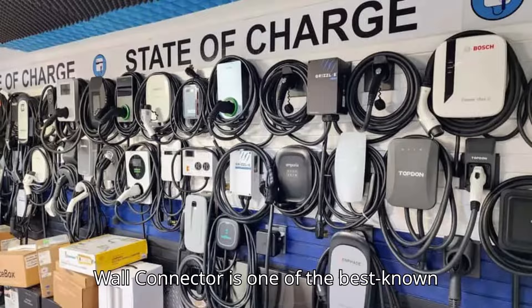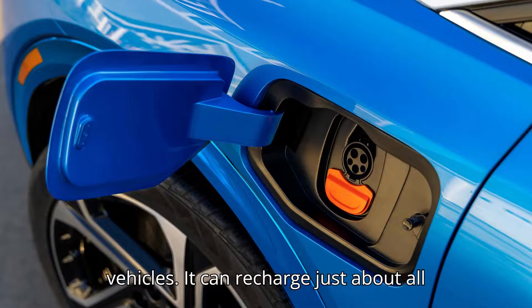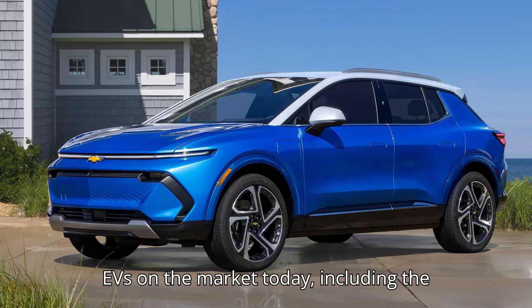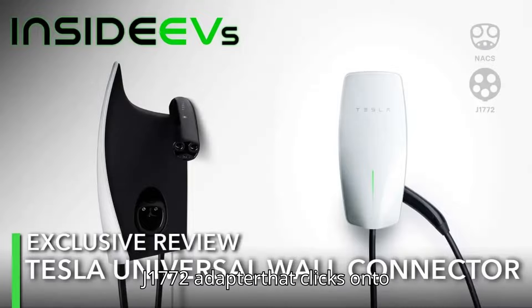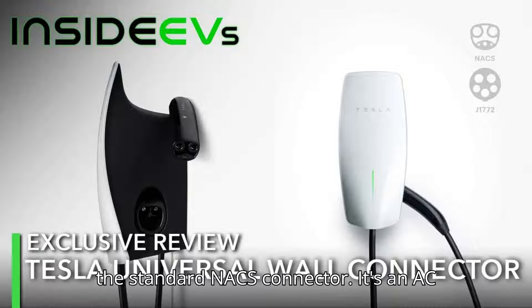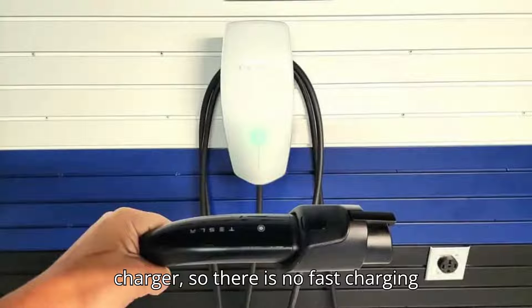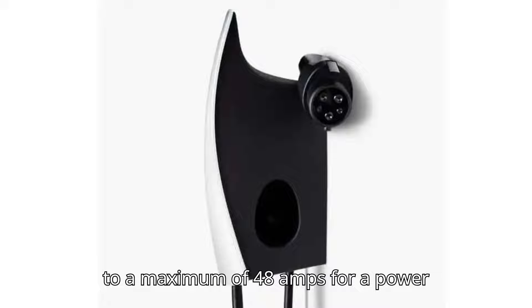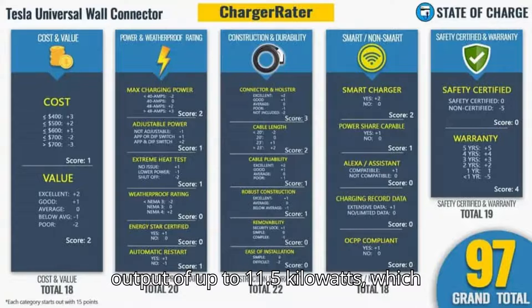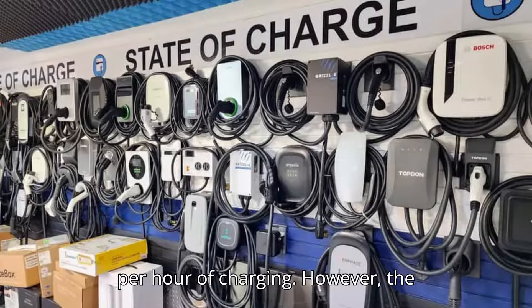Tesla's Universal Wall Connector is one of the best-known Level 2 home chargers for electric vehicles. It can recharge just about all EVs on the market today, including the Nissan LEAF, thanks to an integrated J1772 adapter that clicks onto the standard NACS connector. It's an AC charger, so there is no fast charging here, but the charging current can be set to a maximum of 48 amps for a power output of up to 11.5 kilowatts, which leads to about 44 miles of range added per hour of charging.